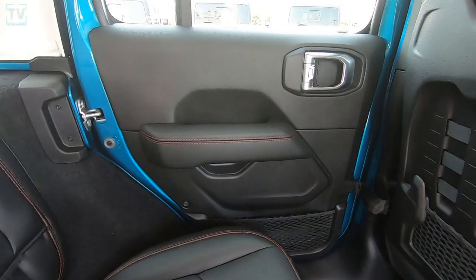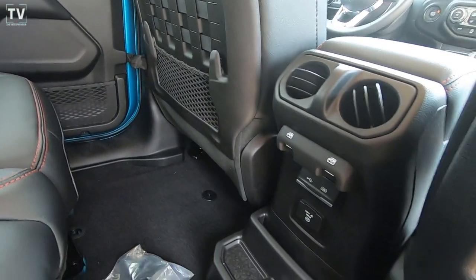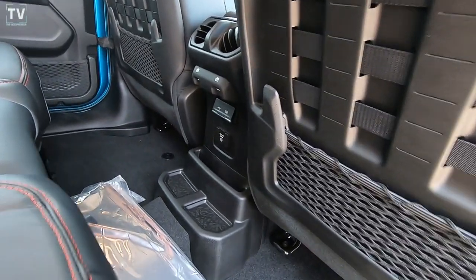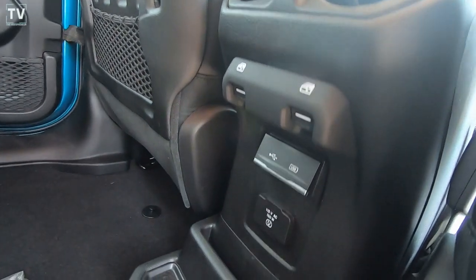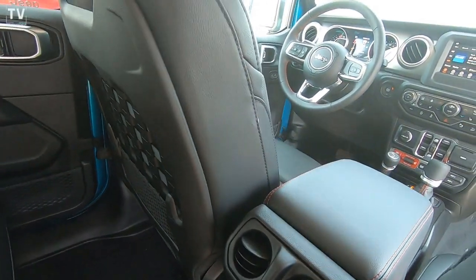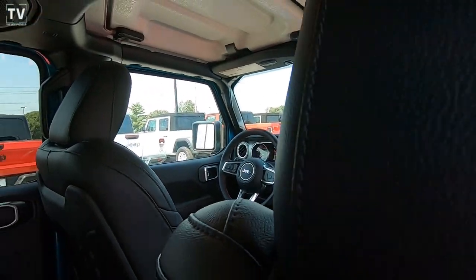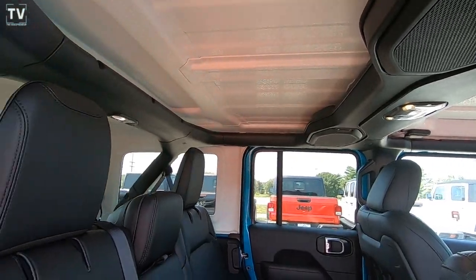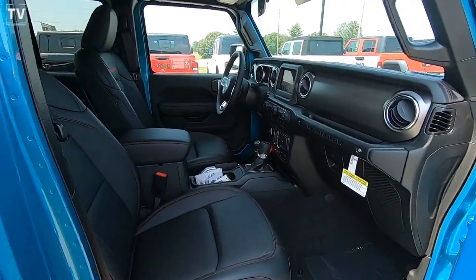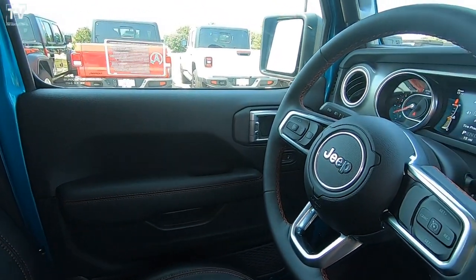As we dive into the interior, we have Uconnect 4 with a 7-inch display — you'll see that here in a moment. We see the rear power windows and auxiliary hookup. We have Apple CarPlay and Android Auto. The Rubicon is equipped with eight speakers for your sound system. There we see the 7-inch display. We have a media hub with USB and auxiliary hookups.